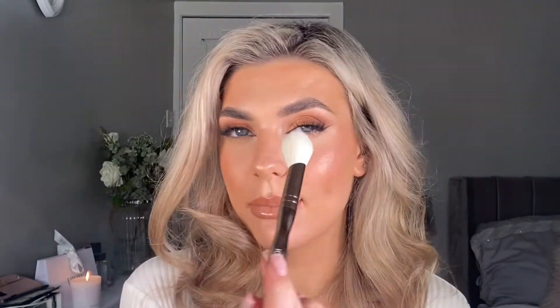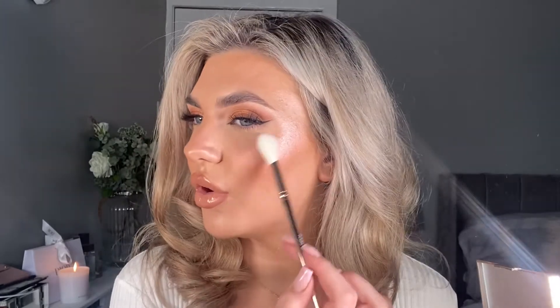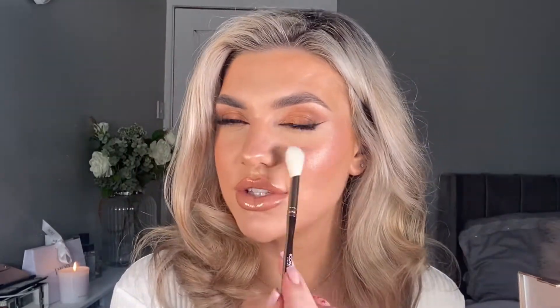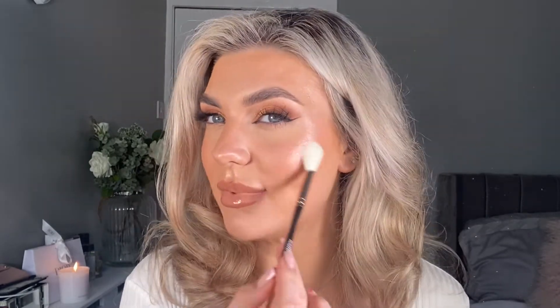This one is great for setting the under eye — I like to just dip into my powder and then lightly push it in underneath the eye. The last face brush is perfect for adding that precise highlight to the cheekbones, on the nose, and you can add it to the forehead if you like to look like an iced glazed doughnut. This is the perfect brush for that.